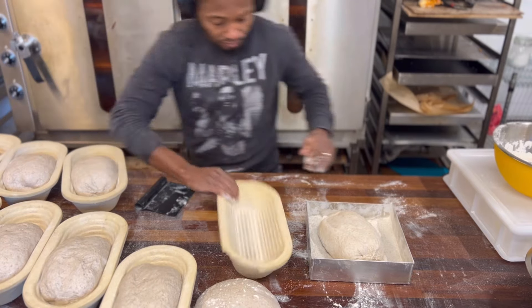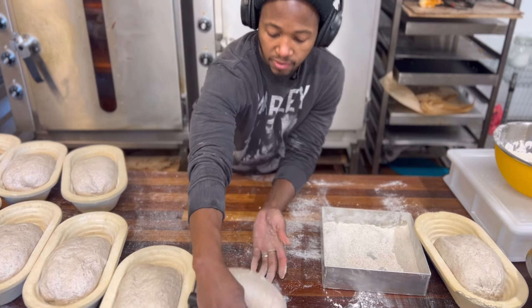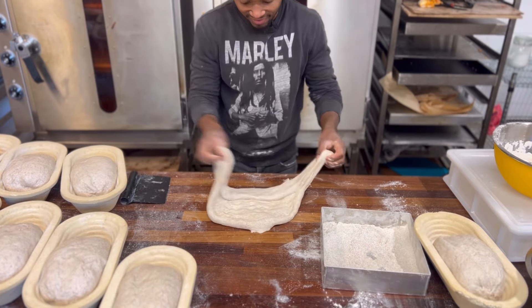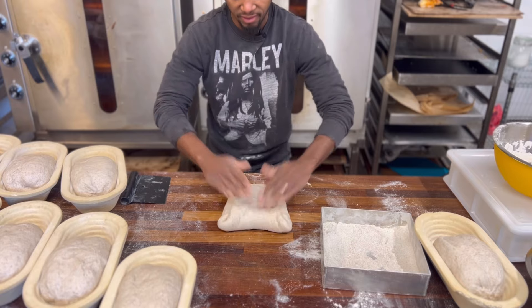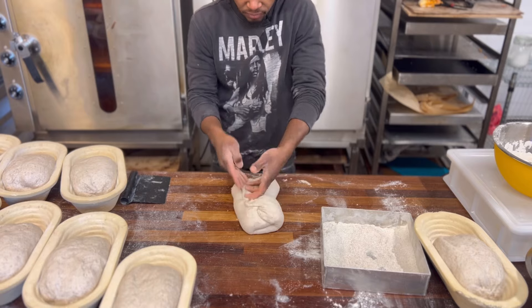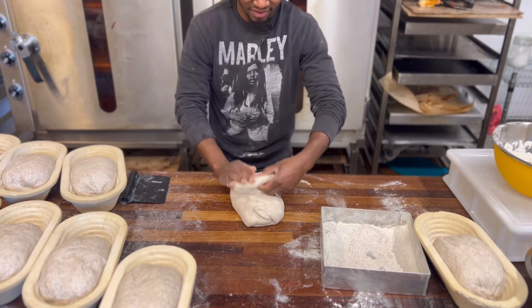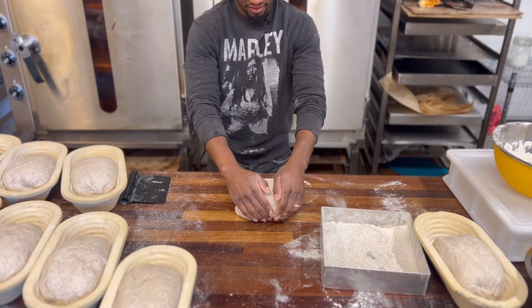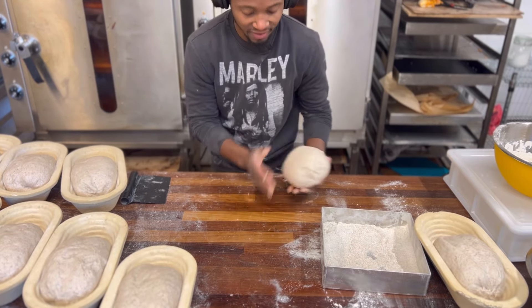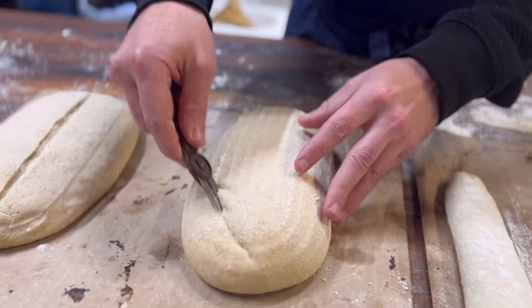Put in a butter tongue and your shape is created. You put it in the banneton — this is it! Shaping an oval shape loaf or tart!